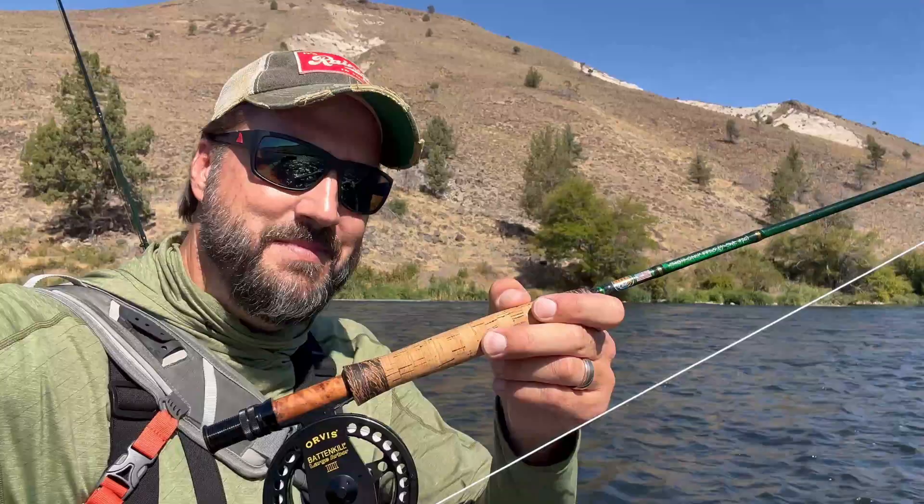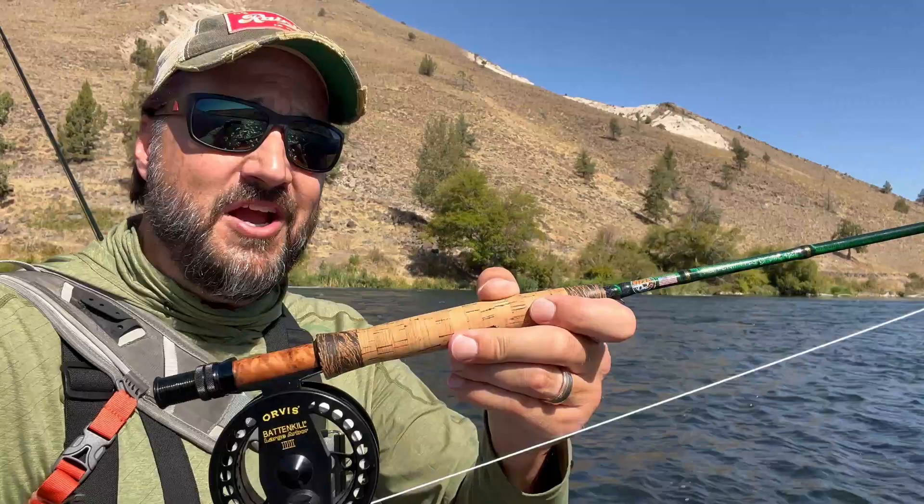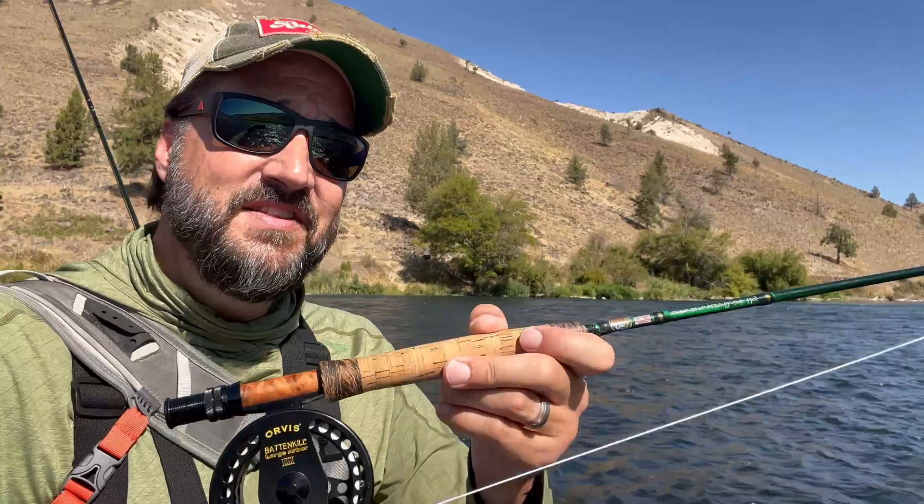Can a fly rod really make a difference in casting? Does fly line really make a difference? The answer is a resounding yes on both. First, the fly line — you can have an average reel, like this old school Orvis Battenkill, and good fly line, and it's going to make such a huge difference when casting. The fly rod also makes a difference. I designed this rod with the beginner in mind, but it's also for the veteran fly fisher who wants a little less effort in casting. It's a medium-fast action rod, very forgiving.